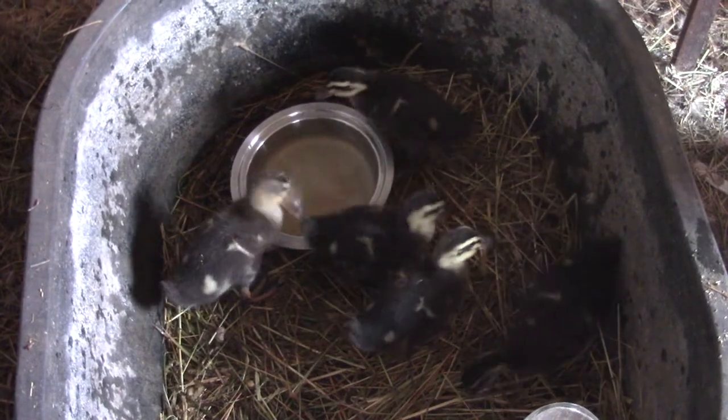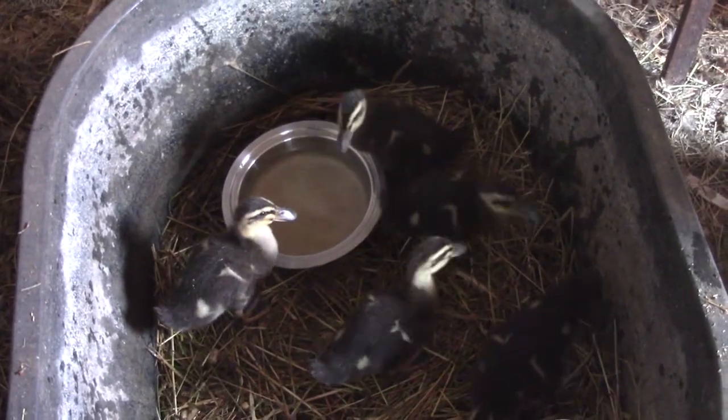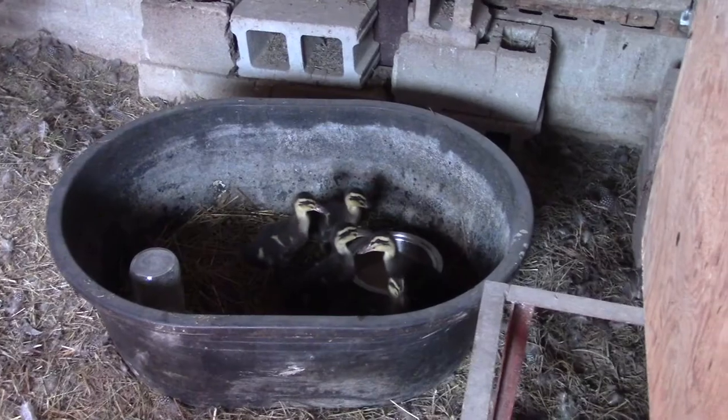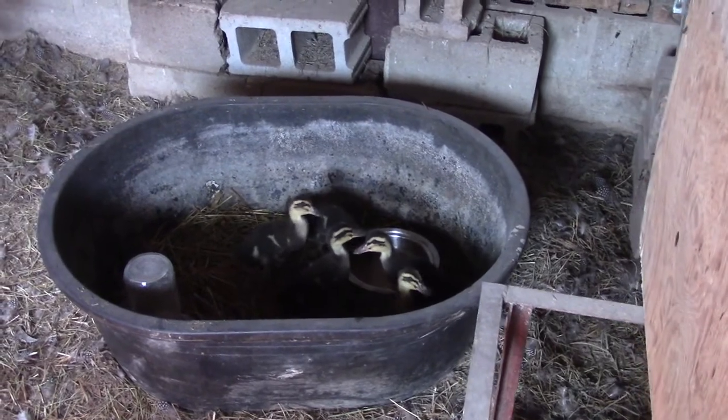Those little ducklings are close to twice as big as the biggest chickens. They are thriving so fast, the ducklings. Hi ducklings! You guys get to go out again tomorrow.